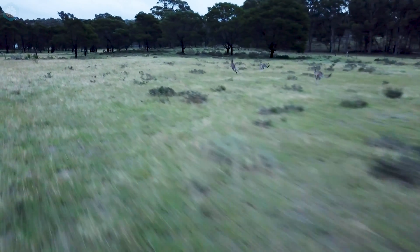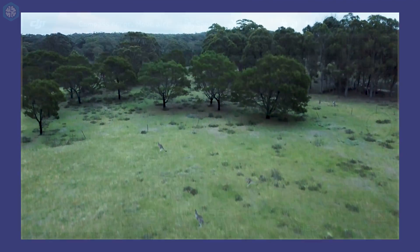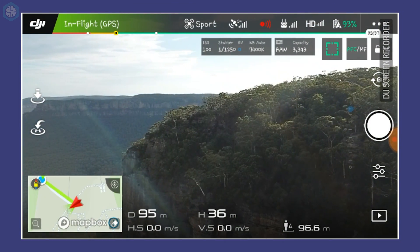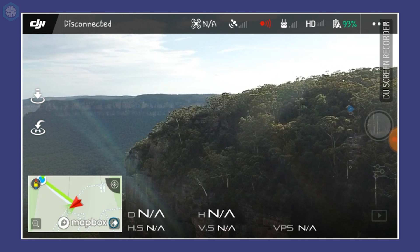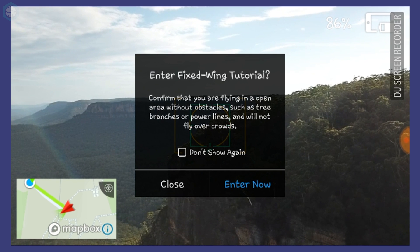The worst issue that I continue to encounter is the phone display disconnecting. This is particularly scary if you're flying over a cliff or above the ocean. I've been using the Samsung S7, and it doesn't seem to affect everyone with this phone, but it is a semi-regular problem for me. Normally it will reconnect after 10 seconds or so, but a few times I've just had to use the return to home button and turn the entire drone on and off.